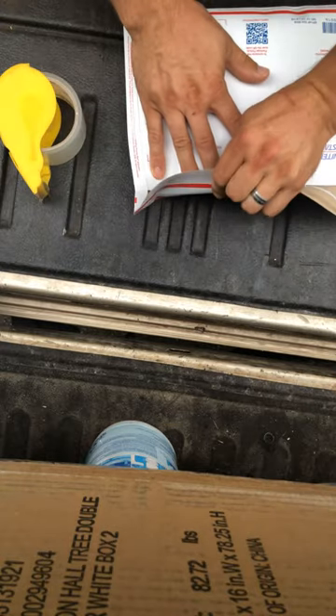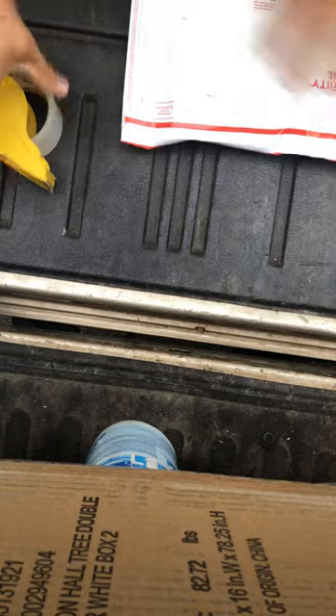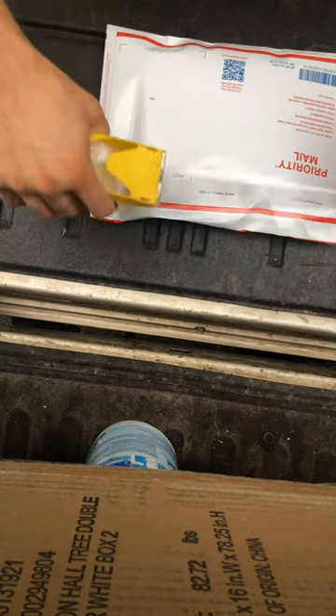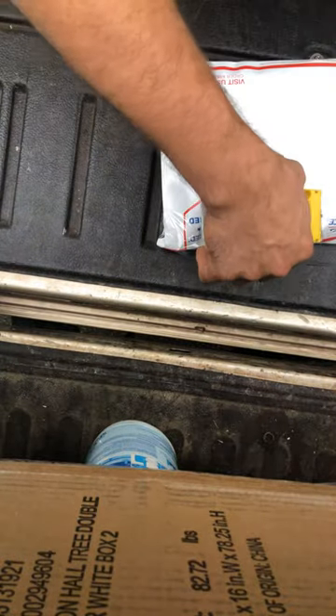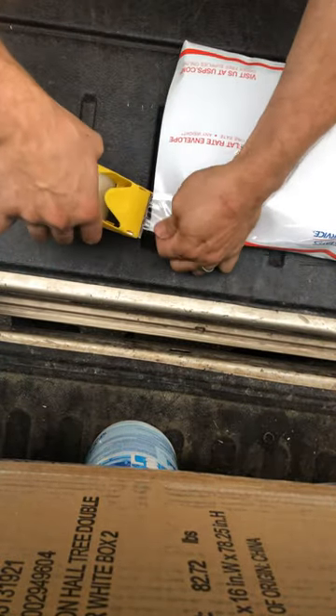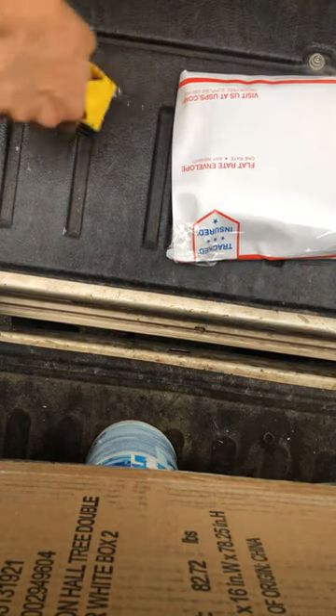I paid about three dollars for this axe and I sold it for forty dollars. With free shipping, the flat rate envelope will cost me about six dollars and 75 cents. It's a pretty good profit margin. Easy to pack.